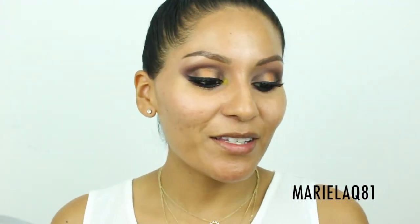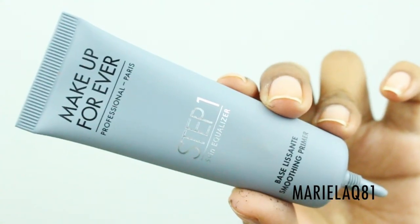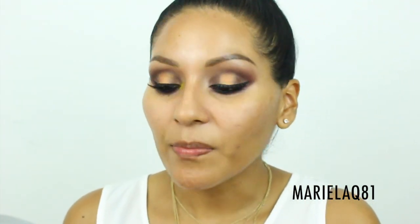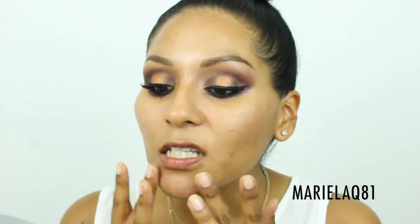For primer, I'm using my Makeup Forever Step One Skin Equalizer. I've been enjoying this for minimizing lines and pores — a lot of people recommended it and I picked it up at IMAT New York. I do get this little line near my eye from wearing glasses, but let's move on.